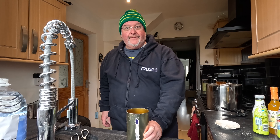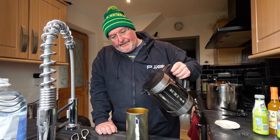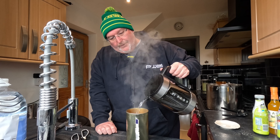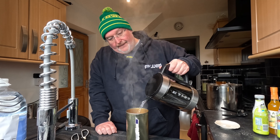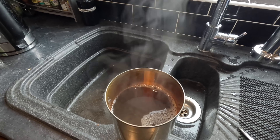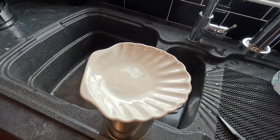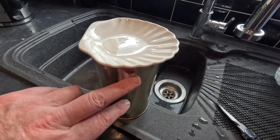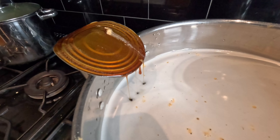I've got my tin here with all the malt extract stuck around it, and I'm going to pour the boiling water almost to the top. I'll put the lid on top - that'll trap the steam in there, and that will cause everything stuck around the sides to melt into the water. I'm just playing the waiting game for a minute.